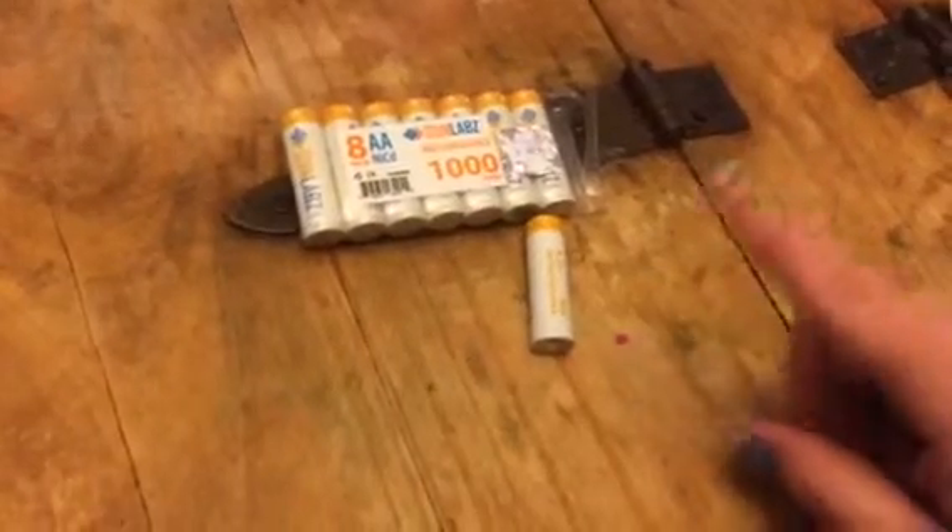I don't know about you guys, but we go through tons of batteries, especially AA — it seems like everything takes AA these days. So we love these batteries from Sun Labs. They work really, really well, just as well as any other brand.